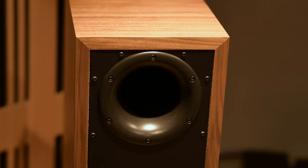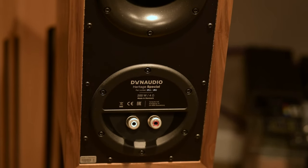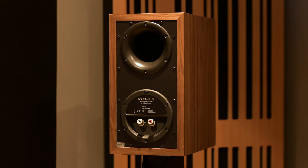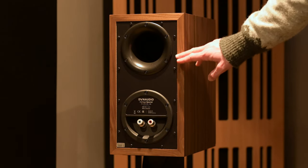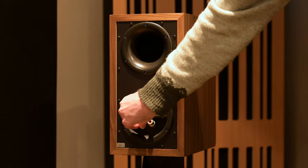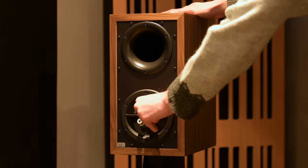On the back there's a huge bass port, but that isn't saying this is a speaker full of tons of massive lumpy bass — in fact it's quite the opposite, but it is a massive port you can stick your hand into if you like. Below that you have some of the nicest binding posts I've ever seen, and it's very nicely finished all the way around.